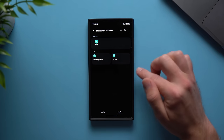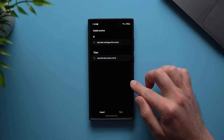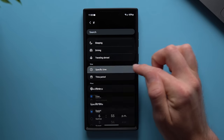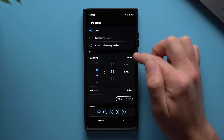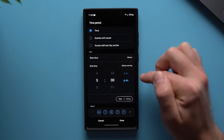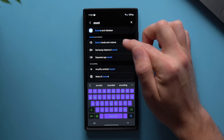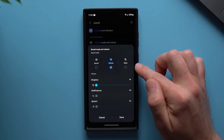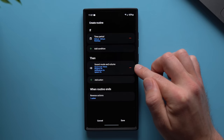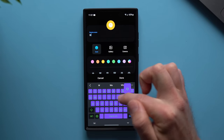Now let's create a routine for when we arrive at work. When we come to work, maybe we want to mute our phone so no phone calls or notifications make audible sounds — just stay on vibrate. Create a new routine, go to the if section, select Specific Time, and then select every day between Monday to Friday. If you start work at 9 a.m., select 9 a.m. For the end time, set it to 5 p.m. and tap done. In the then section, search for Sound Mode and Vibration, tap it, and set it to Vibrate. Now every weekday between 9 a.m. and 5 p.m. your phone will be on vibrate so you're not getting distractions in meetings. Tap save, call this routine Work, and hit done.